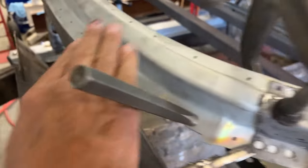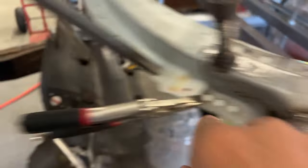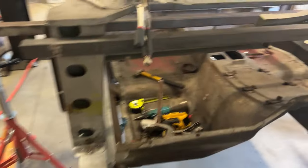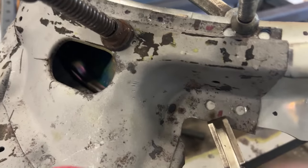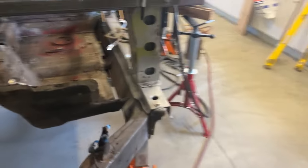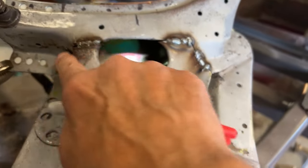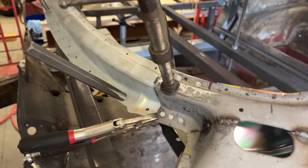First thing I'm going to do is weld this outer lower window frame in — you can see my holes for the spot welds there. Once I get that in, I have to do the same thing on this side as I did over there. I have a few pinholes down here, so I want to replace this metal — I'll cut here, cut the patch out, fix the rust, and weld the patch back in like I did on the other side. It's spot welded in but I'm not finished welding yet. Let's spot weld this lower outer windshield bracket in.